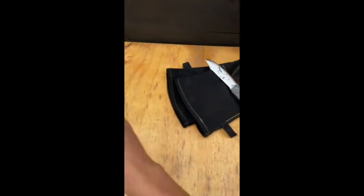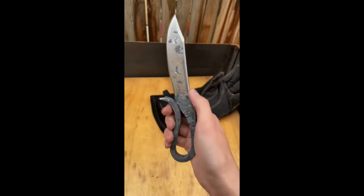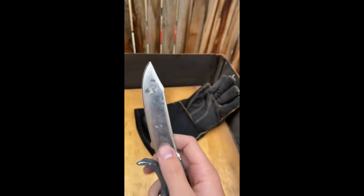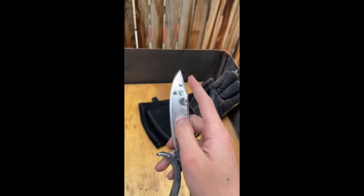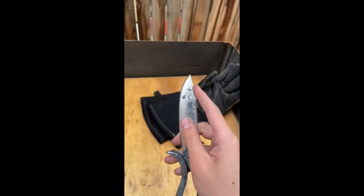Until then — alrighty, check this out. Not the vanilla bean frappuccino. This is the finished knife, just got done with it. I swear, this little curve on the end is the most annoying thing I've ever done when making knives. I never want to do this again.